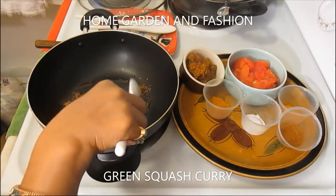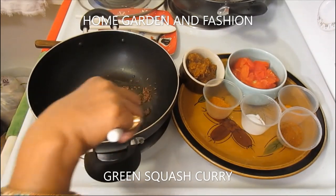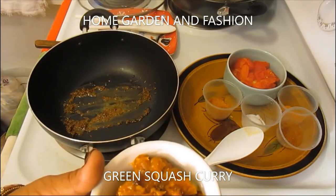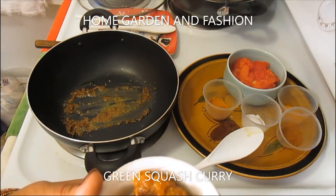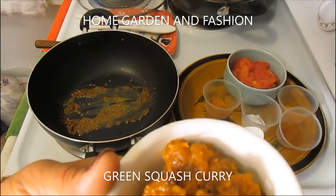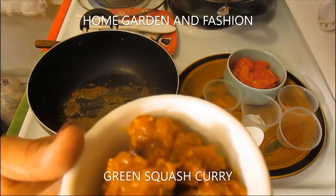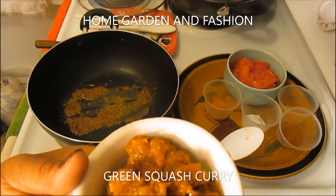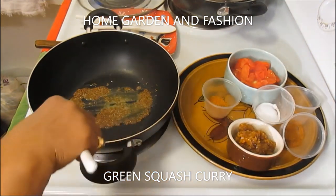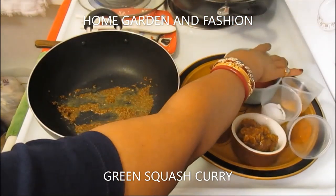Roast the cumin and asafoetida until they give a beautiful aroma, but don't burn them or it changes to a burning smell. Then add an onion-ginger-garlic paste with water and spices — I pre-make this and keep it in my fridge for a whole week. I'll add two tablespoons of that paste, then add one large chopped tomato and roast it first.